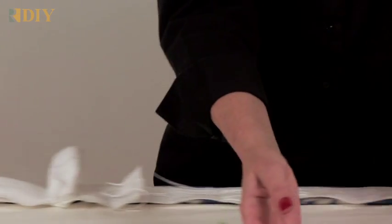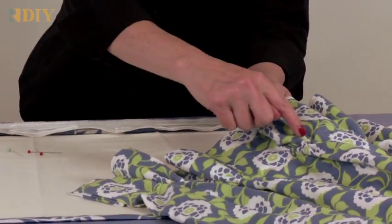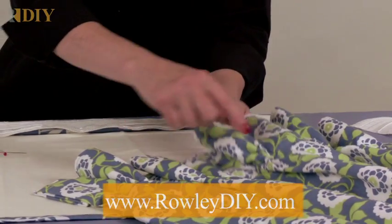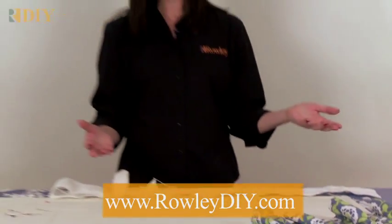And you end up with a drapery panel like this. You could add a covered button or button embellishment at the base of the pleat. This is a traversing panel, and the pleats and spaces are already figured out for you, so it's a great time saver as well.